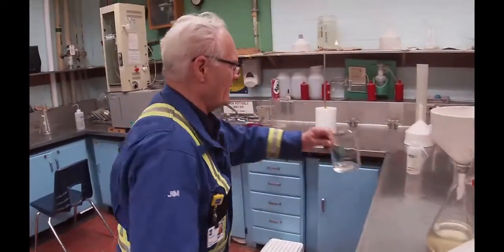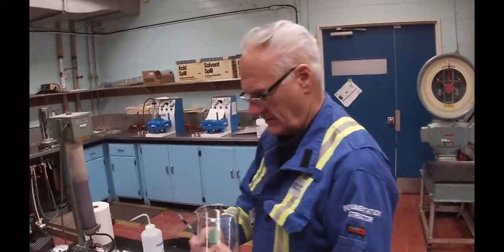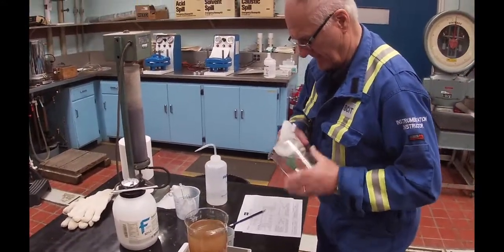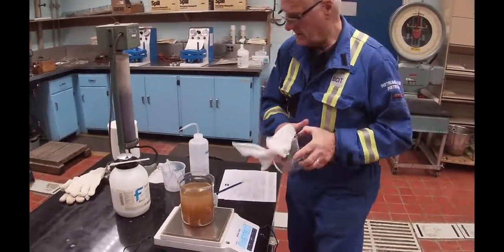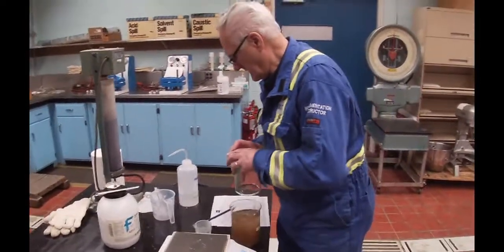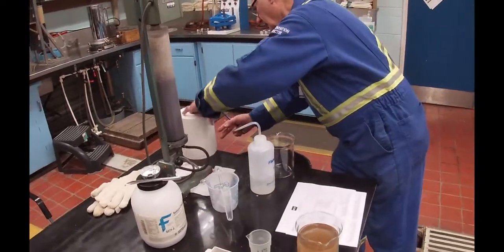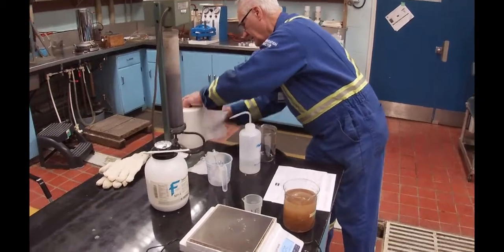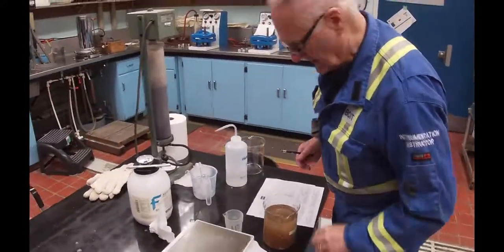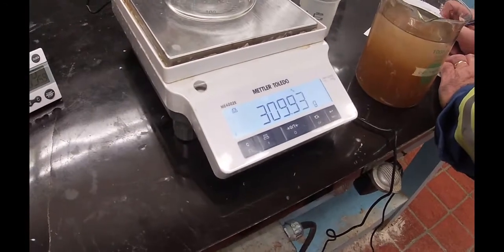Something I needed to do was to take this other beaker, weigh it — just the beaker. The beaker weight was 309.9 grams.